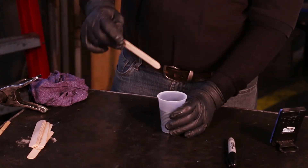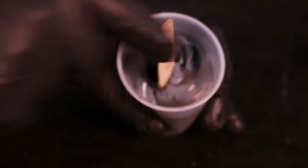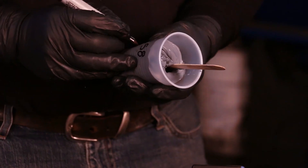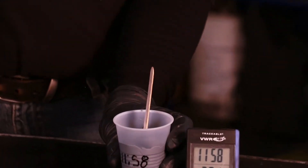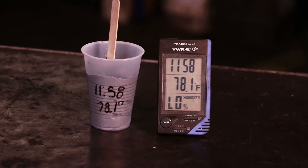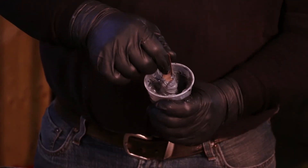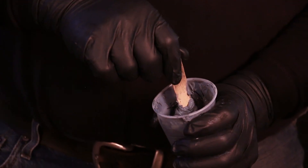Snap time is achieved when the sealant breaks after lifting the stick 1 half to 1 inch, or 13 to 25 millimeters, above the surface of the sealant in the container. The snapped sealant will act like a broken rubber band — in other words, both ends will snap in opposite directions.